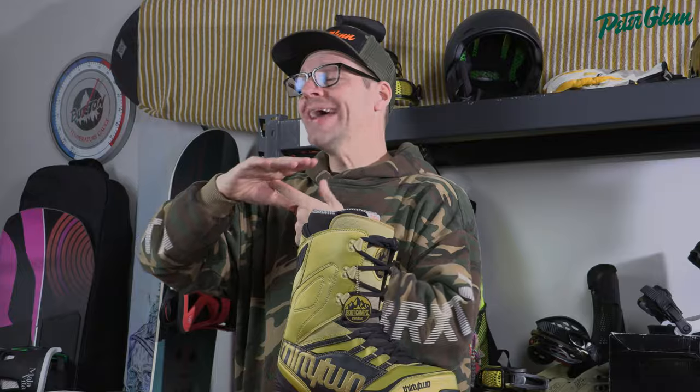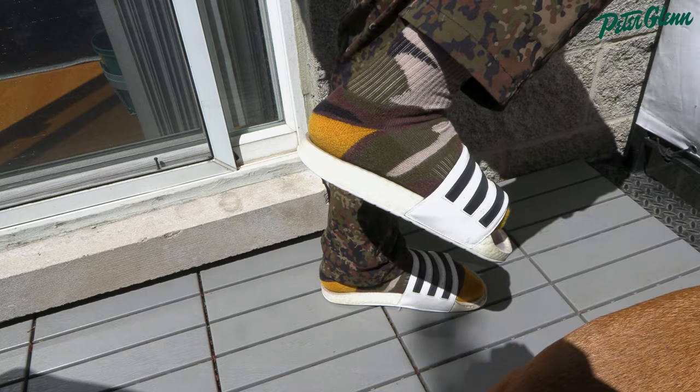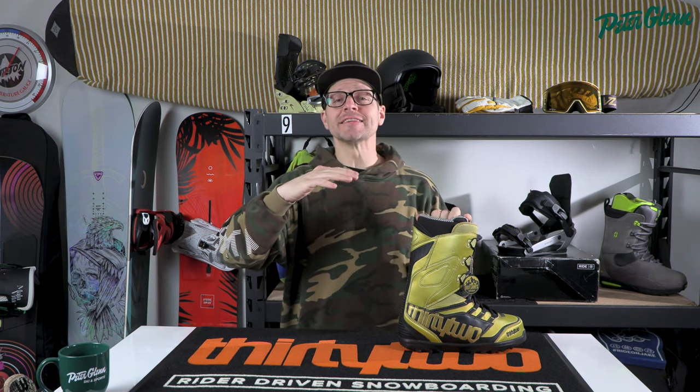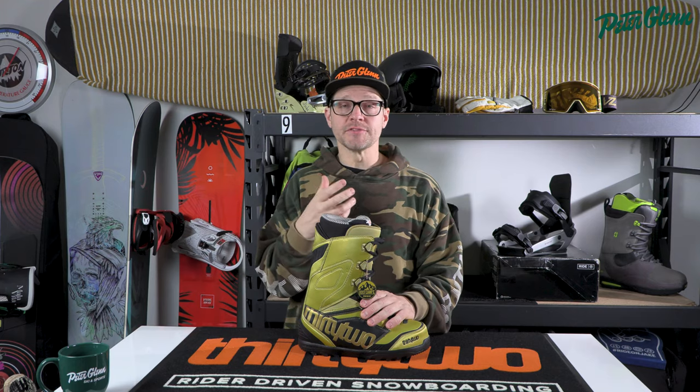Think about it this way: if you put your foot into a flip-flop, you can use the muscles in your toes, your arch, and your calf to literally slap it against the heel of your foot. Similarly, if you have a shoe on and your foot's not all the way in, you can use those same muscles to pop the shoe on without touching it. That takes a split second and the shoe weighs nothing with no forces trying to pull it off your foot.